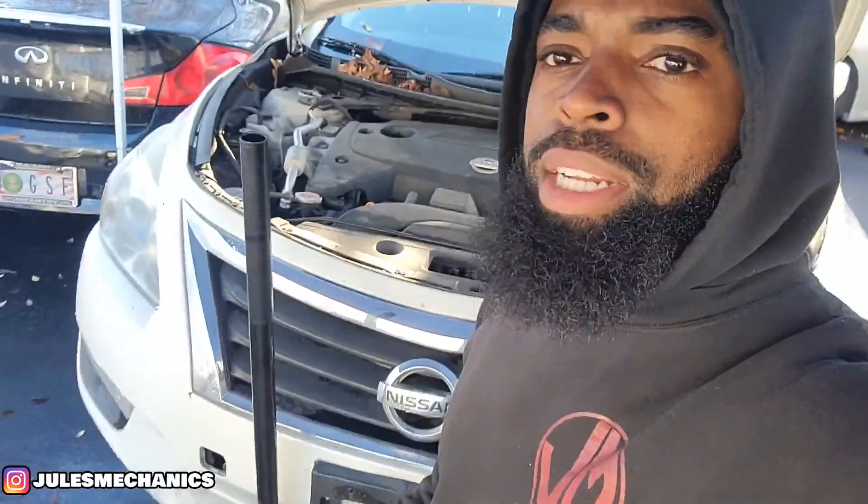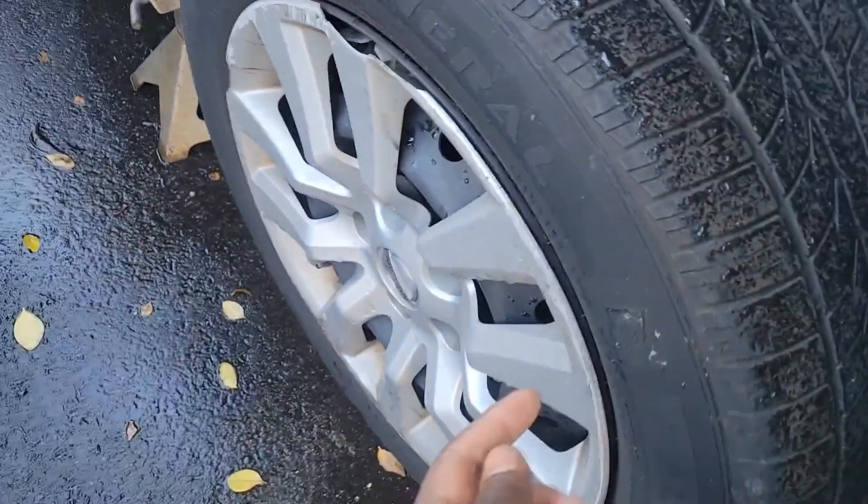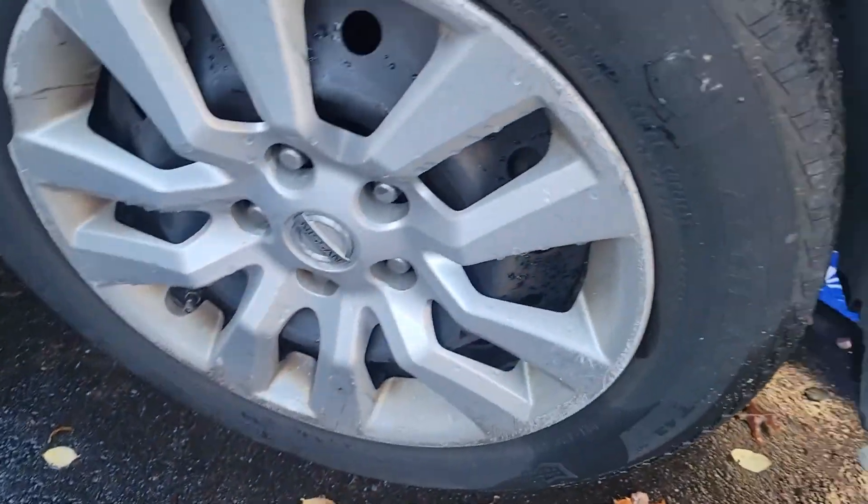Today let's do an AC compressor on this 2014 Ultima. It stopped working and it's making a bearing noise. I tested it and it's not spinning — something wrong with the bearing on it. So let's begin. First things first, make sure you jack it up. I jacked it up already on the safeties.